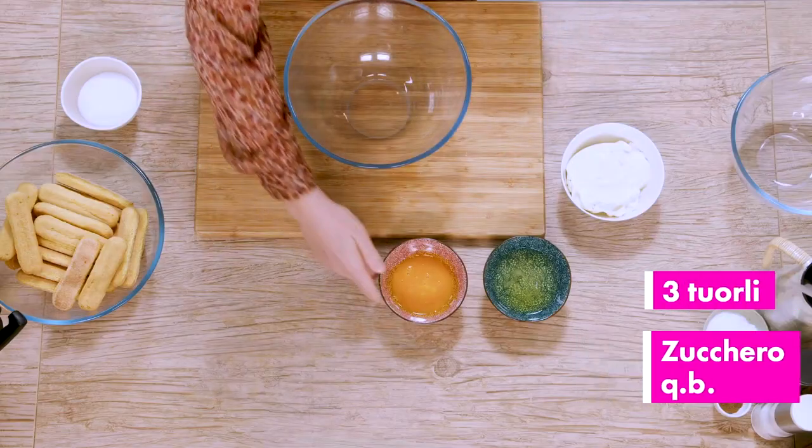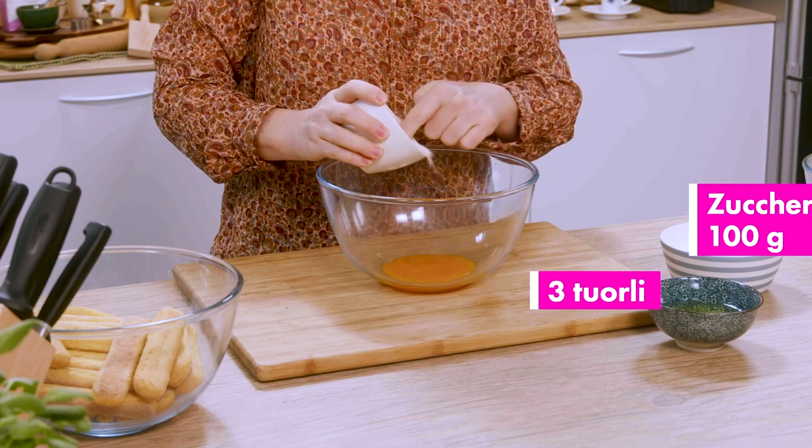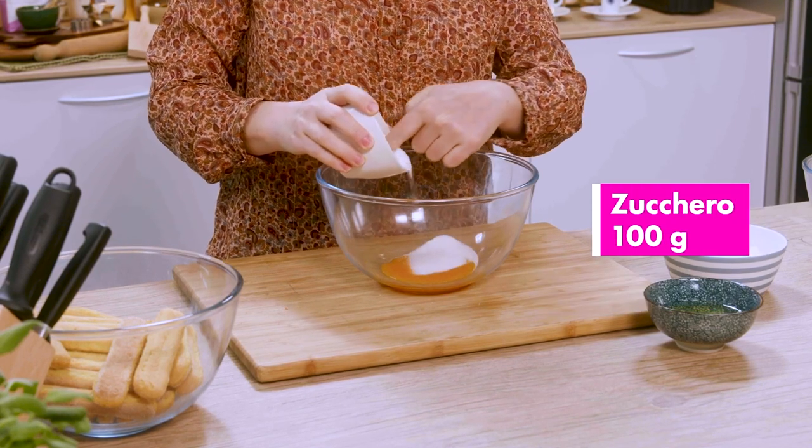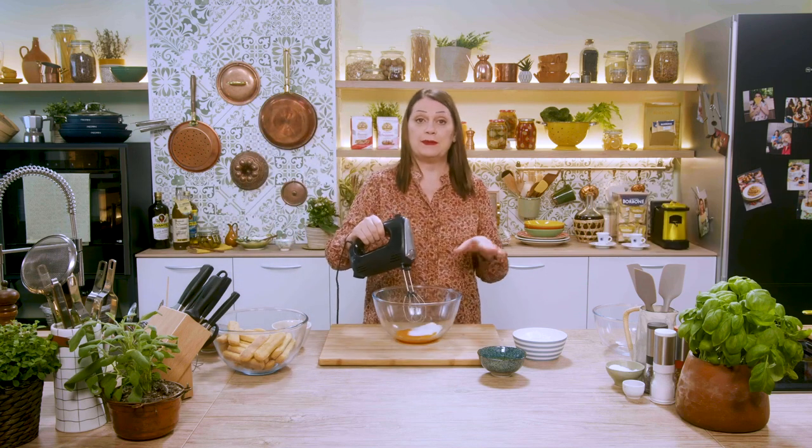For our tiramisu, we start with the egg yolks. We put them inside a bowl and add a little bit of sugar — maybe half the amount provided in the recipe — and we start beating until we get a nice light, puffy and frothy mixture.